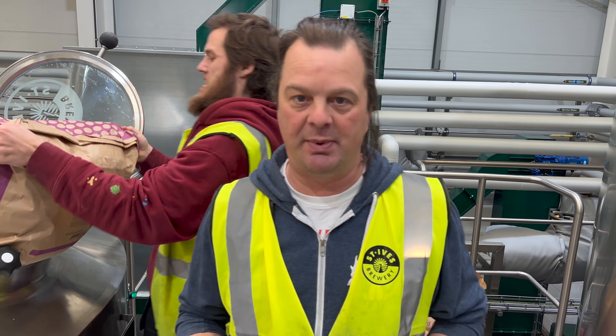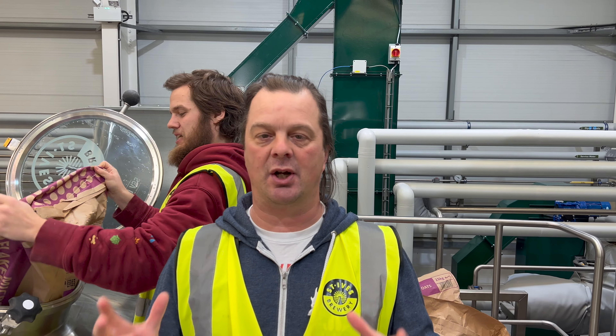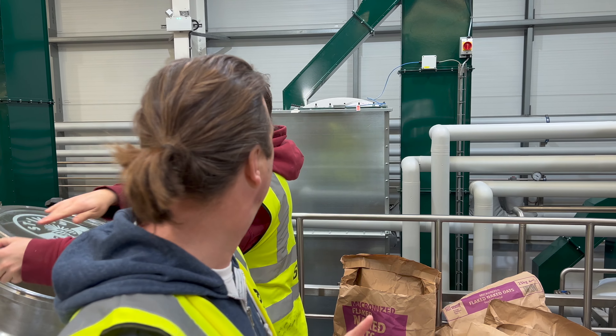So the reason why we're putting oats in the beer — we're trying to create a creamy mouthfeel for our double IPA. And also, the oats will give a lot of that haze as well in the beer.